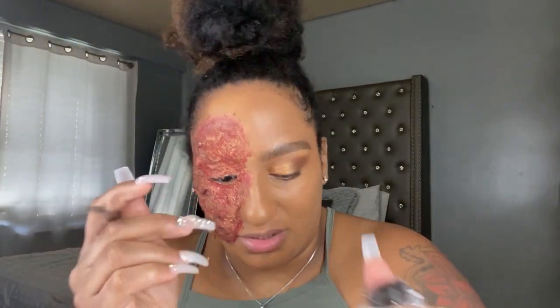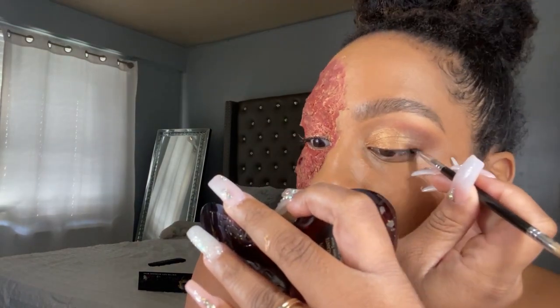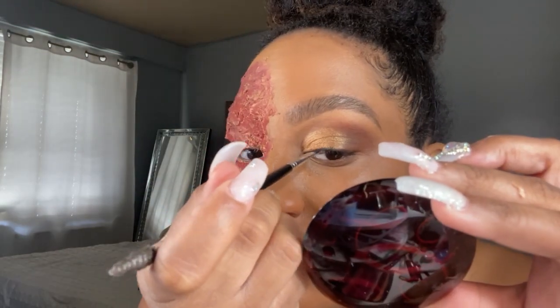Now I'm going to go in with the MAC Black Track Pro Longwear liner using an angled brush. Now I'm done with my liner — all I did was literally take it right across the top on top of the lash line for something really subtle, not too much. I'm just going to make the eye pop.